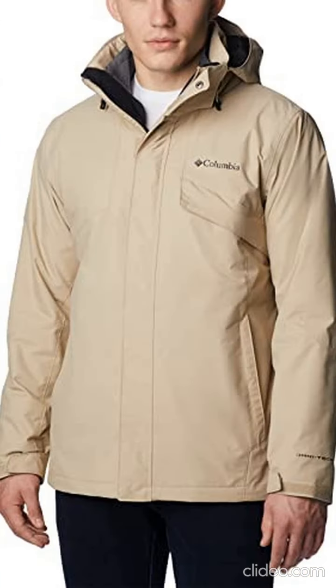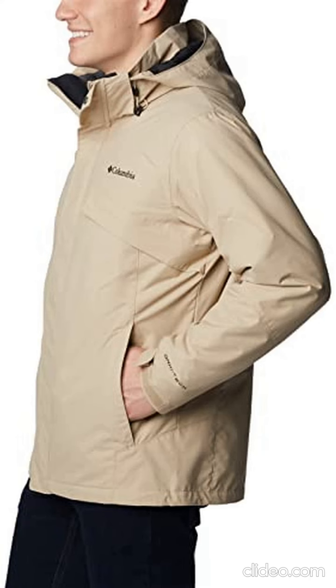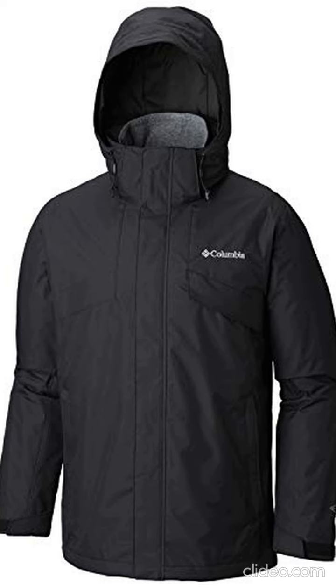Round up to the next even number. For the chest, measure at the fullest part of the chest, under the armpits and over the shoulder blades, keeping the tape measure firm and level. I hope you have a happy shopping.